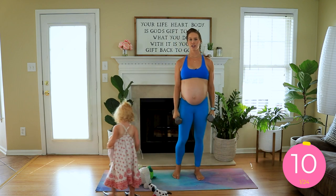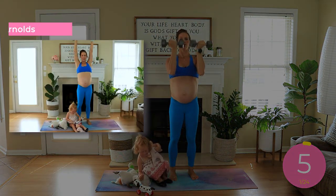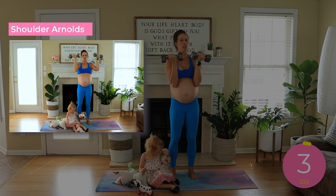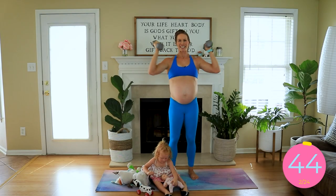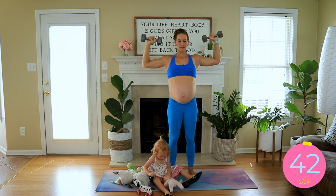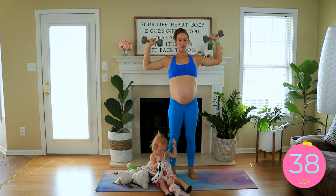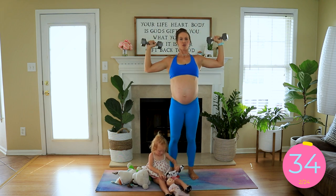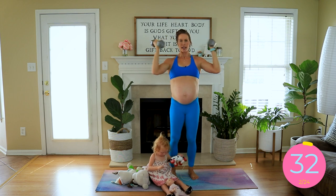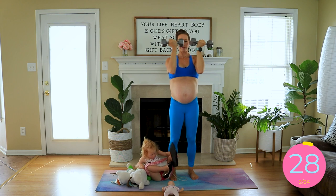Next is shoulder Arnolds. We're going to give a press up and then come to the center. We want to avoid resting on the chest, but if you have to rest on the chest that's okay — that's better than quitting altogether. Press up, rotating the palms toward your face and coming together. No need for the dumbbells to bang — this is a nice and controlled movement.